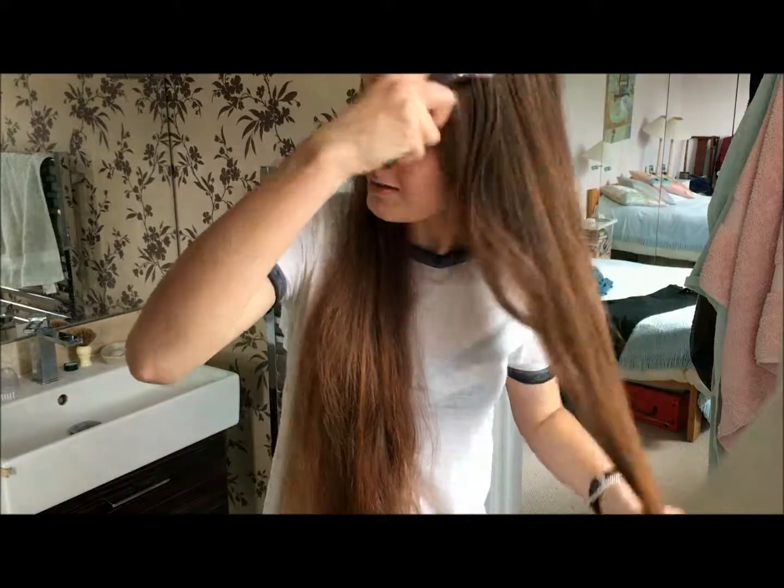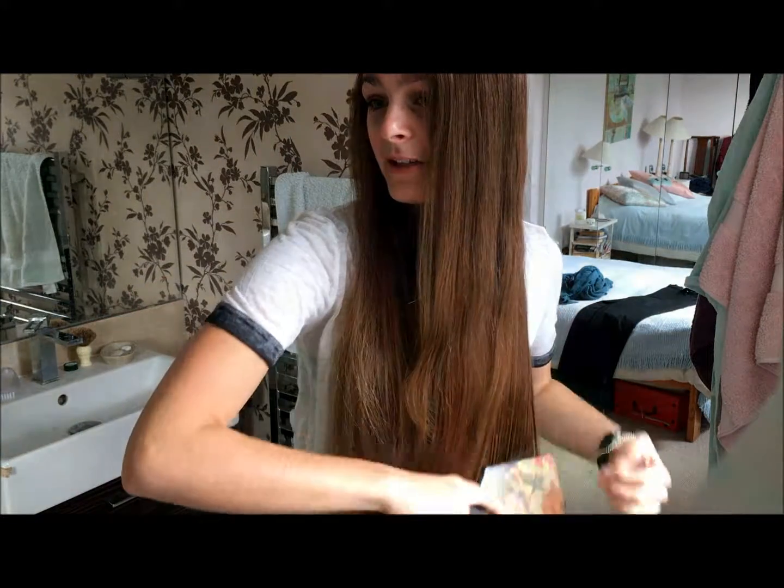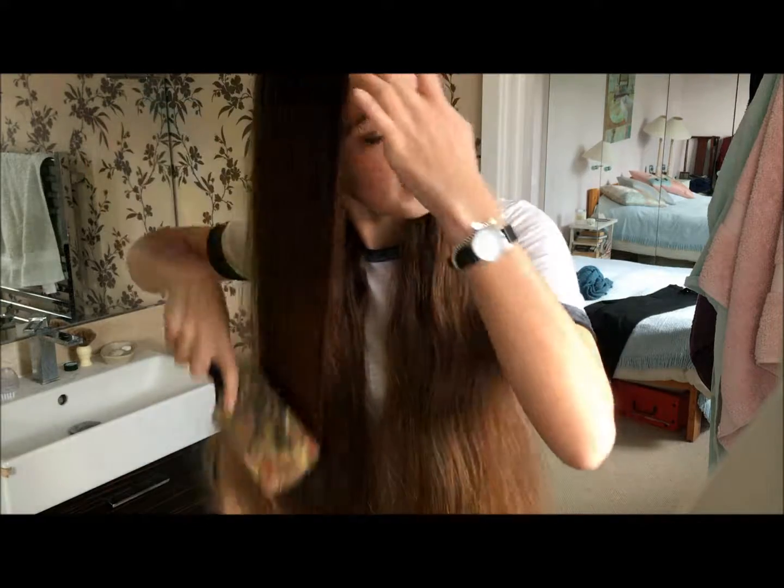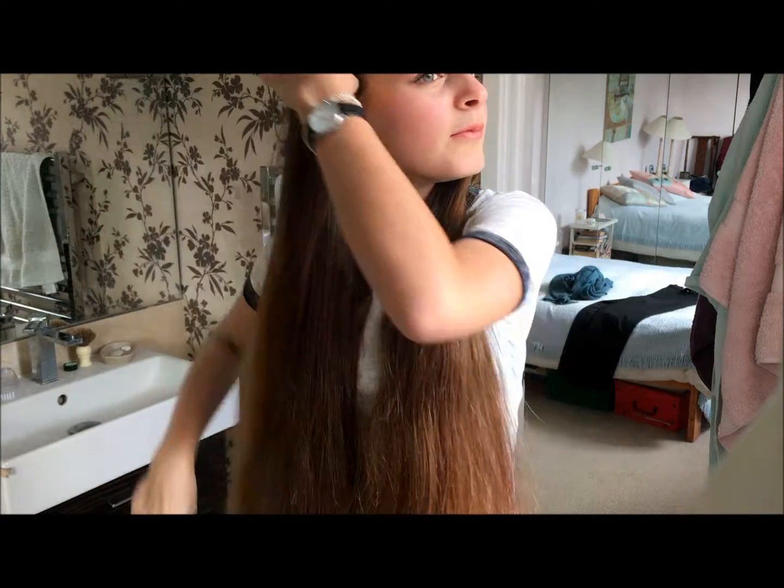I'm going to start by dividing my hair into half — I've done that already. The easiest way to do this is just to brush it all and get a comb and part it by the centre of your hair. I normally use my nose as a guideline. Then you have to brush your hair — I cannot stress this enough — make sure there are no knots or anything in there because that might cause problems later on. And then we can begin.